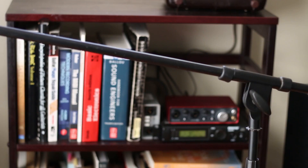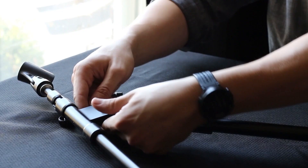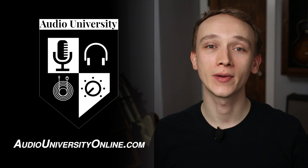If you're having trouble getting your microphone stand to stay in place, I'm going to show you the most common problem with mic stands, how to fix it, and how to avoid that problem in the future. If you're new to this channel, my name is Kyle — learn audio production at AudioUniversityOnline.com.